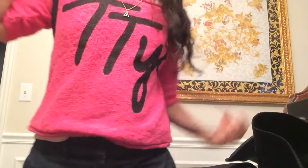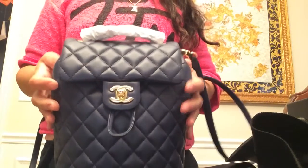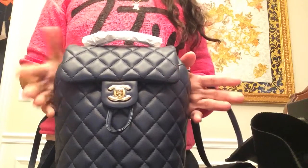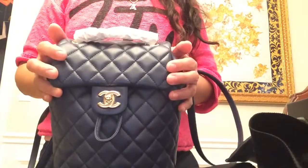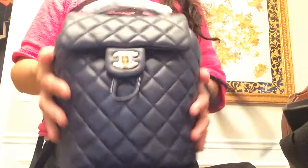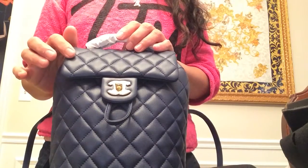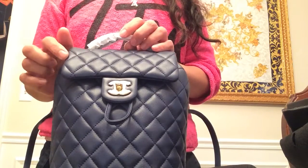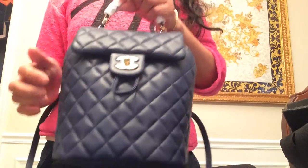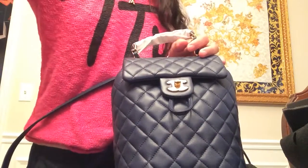I debated so hard whether to get black or this navy. Since I have a lot of blacks in my collection, I went ahead and chose navy, and it was also voted on by my husband and kids, so I followed their suggestion. This color comes in red, black, and navy.